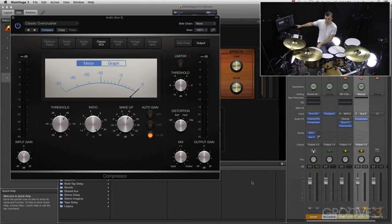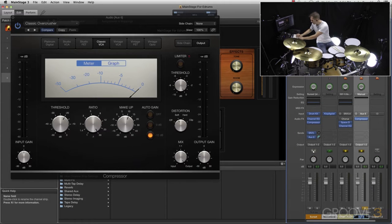I have my AUX 6 channel. Let's rename that 'Paracomp.' You can see that it changes to Paracomp in my Sends as well — so this is my parallel channel. That's soloed right now. Let's listen to the drums; it should be very distorted, compressed, almost overdrive-sounding drums.